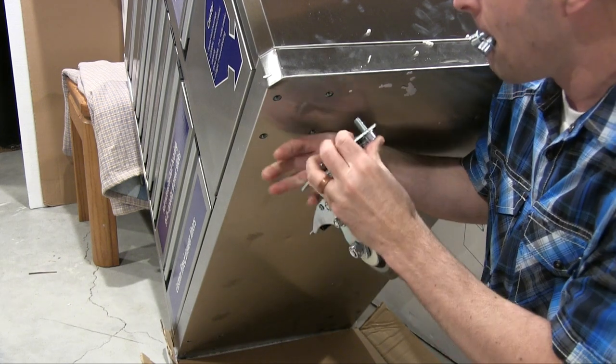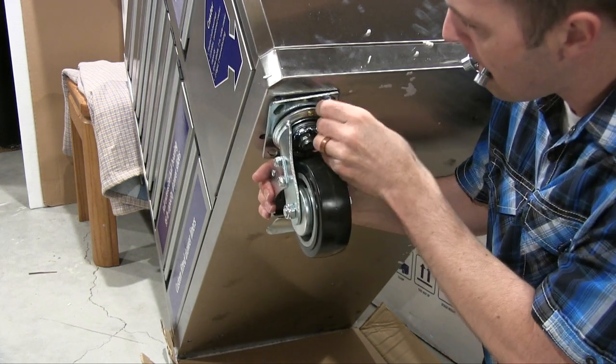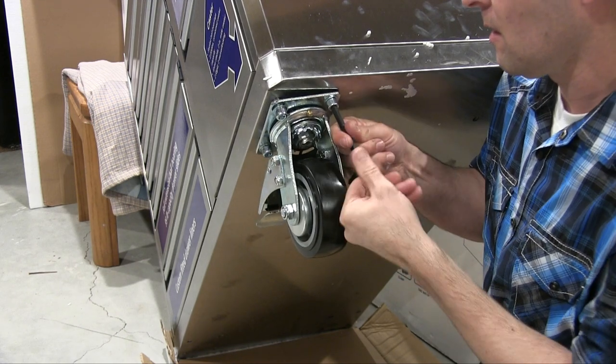The wheels are in the bottom drawer and you just screw them together. I got this one a little bit discounted because it had a few dents in it, which was fine with me.